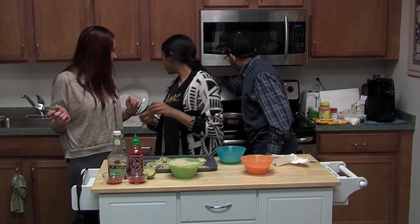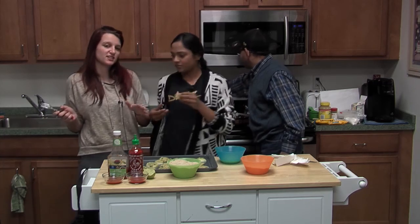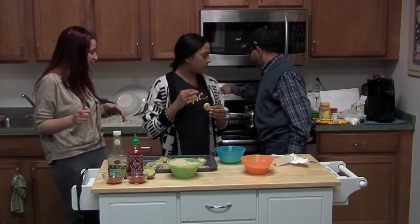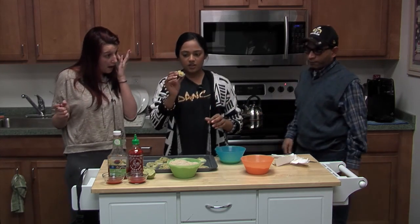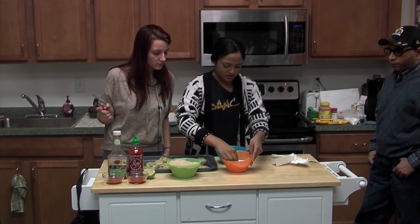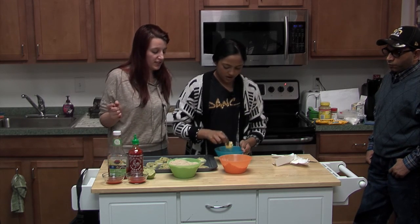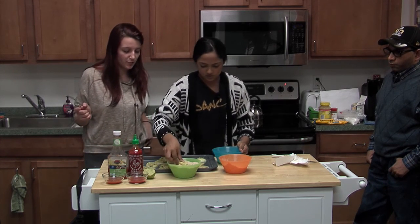You need to turn the heat up a little bit — adjust if it's not warming up. Make sure it bubbles. So you'll be taking an onion ring and rolling it in some flour, then some egg, then the breadcrumbs.